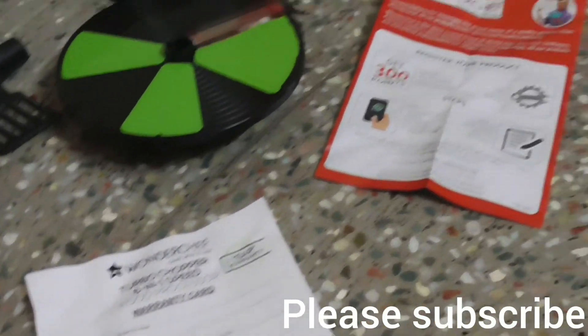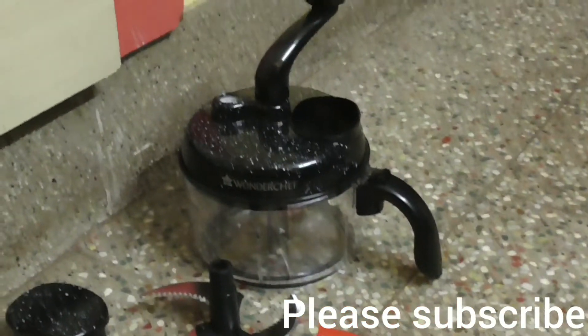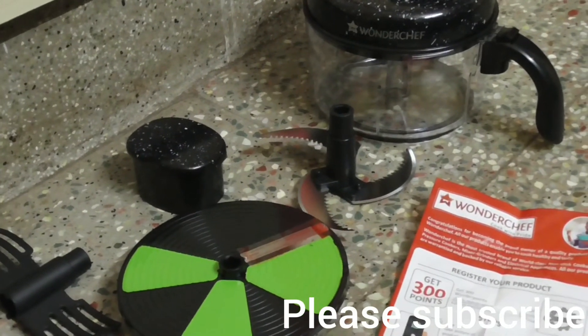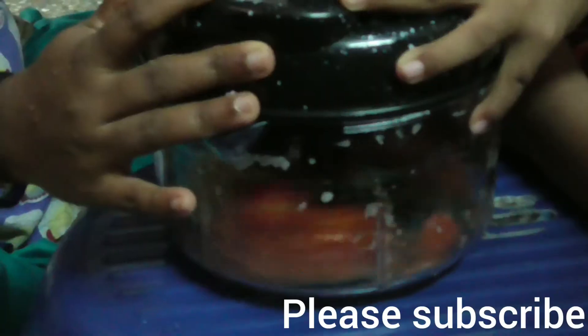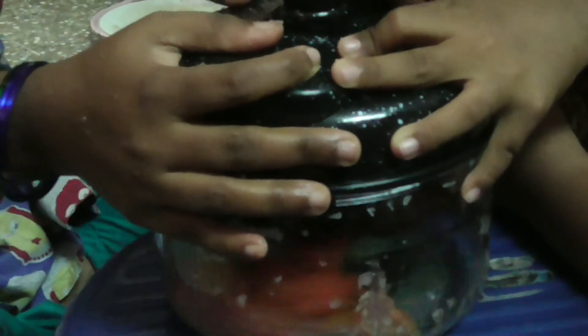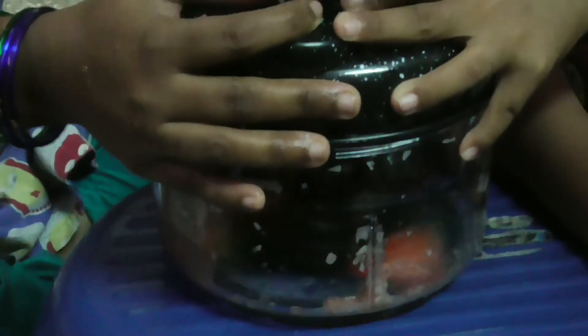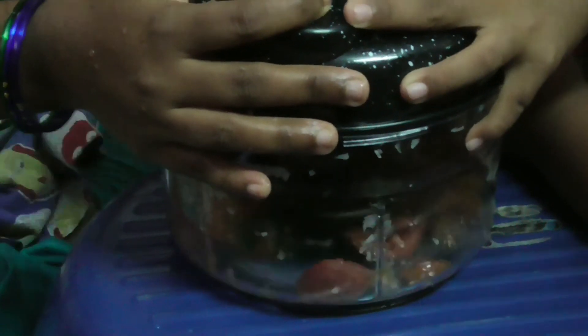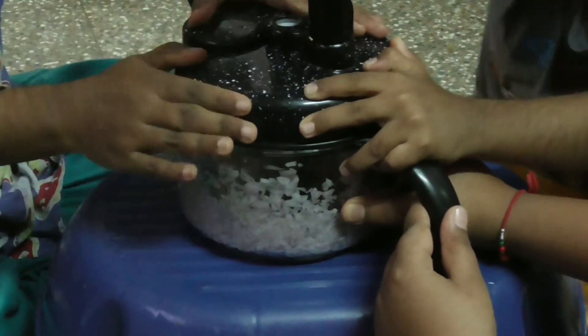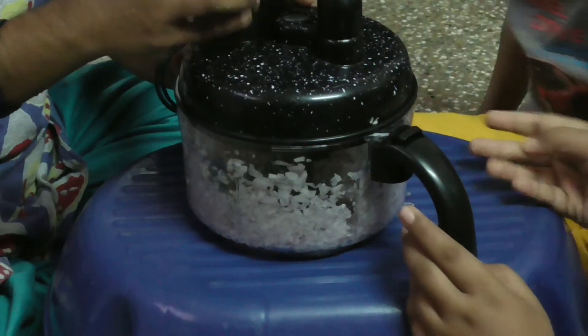Really a very good product from Wanderchuff — nice build, nice quality. This is the tomato chopping with this Wanderchuff chopper — it is very easy to chop. And this is the onion chopping with the Wanderchuff chopper — you can easily chop.